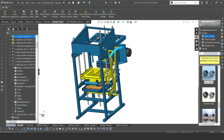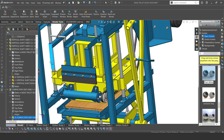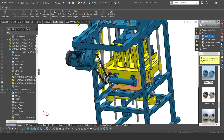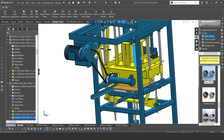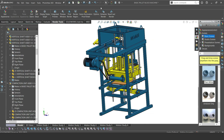So right now, that's our compaction unit. This block machine produces two solid blocks of sizes 400 by 200 by 200 — that is length times width times height. Right now we're just looking at the basic motion of the machine, and later on we're going to look at how everything comes together, how the parts interact.